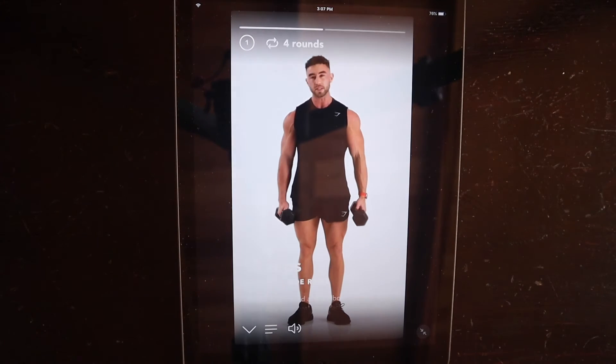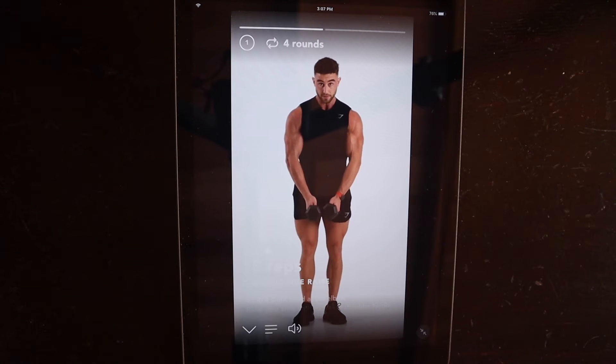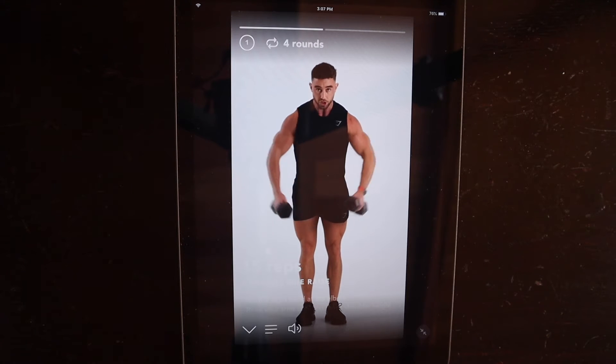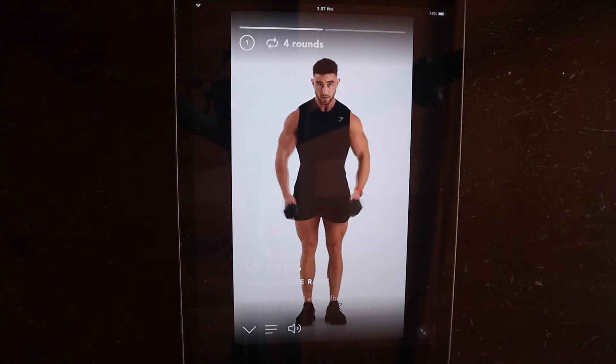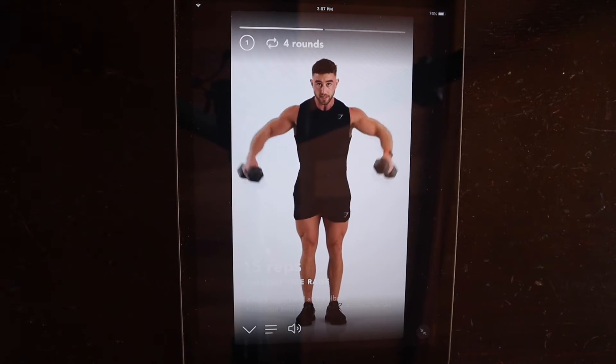Another thing that he did, which I loved, was he did video and audio walkthroughs through almost all of his workouts. Here's an example — dumbbell side raise. There are a lot of ways to do it, so experiment with it and see how you feel. One way: keep your hands in front, bend over slightly, and just pull from the elbows. This is one way of doing it — a lot of side delts, especially here.